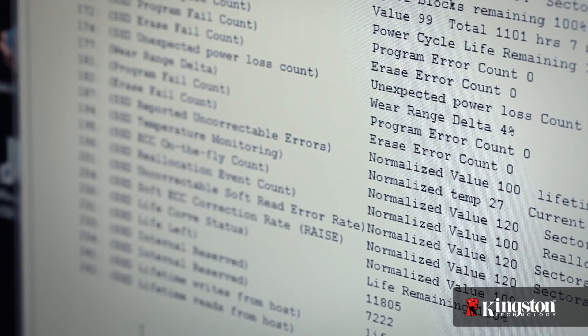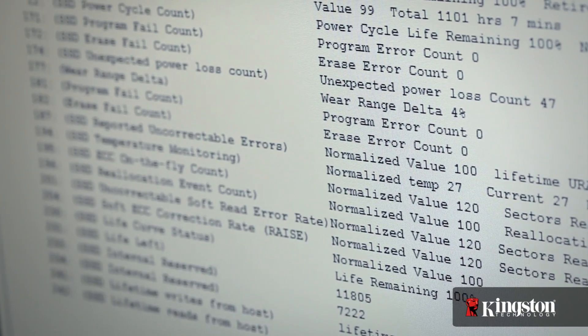Early on, when MLC NAND was in its 10K and then 5K range, you didn't have to worry about things like that. But we're down to 3K product now — 3,000 programming array cycles — and that is going to shorten the total life of the SSD.